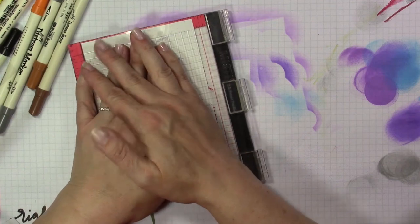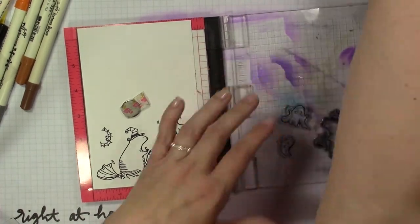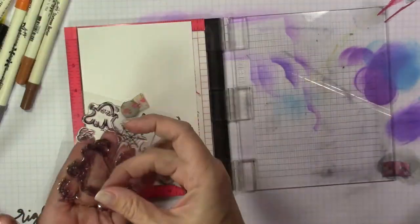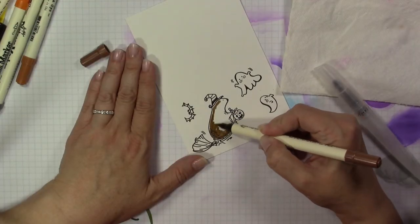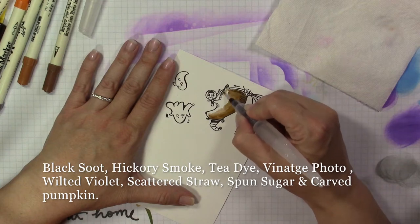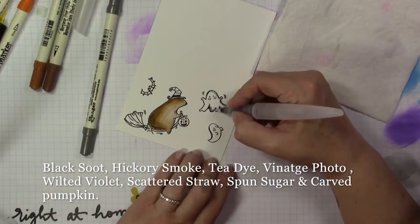I'm going to stamp the image twice to make sure I get a nice dark impression. These stamps were new — this is the first time I used this set, so this was only the second impression. I'll clean them off and put them back. Then I'll get the Distress Markers out and get coloring. I'm coloring with the Distress Markers directly onto the images, then using the Nuvo Water Brushes — I have the Fine and Medium, but I believe I only used the Medium. I'll put the list of colors on the screen. I'm going to play some music and I'll be back.